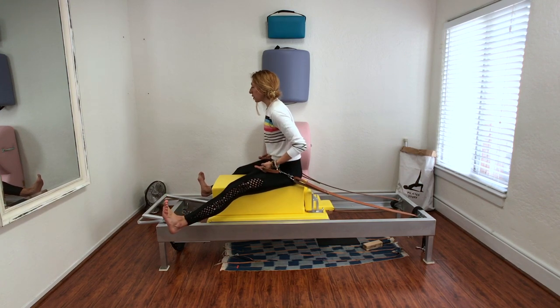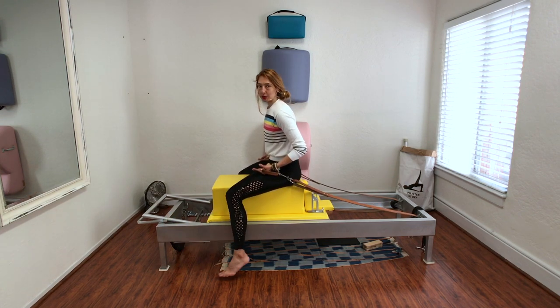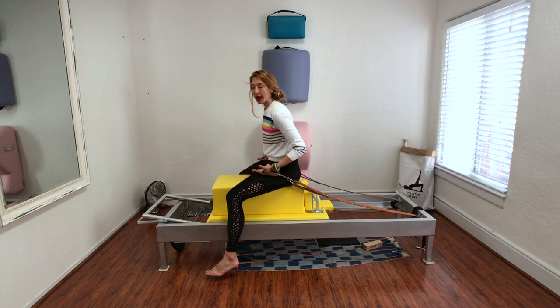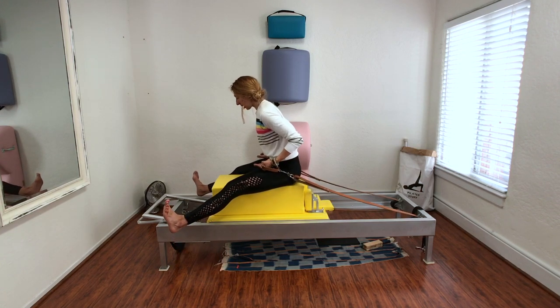A lot of people focus more on lifting the hips up. I want you to focus on the longest round shape, and also working from your back. For me, this is a really easy exercise to get caught up in my chest and my pecs.